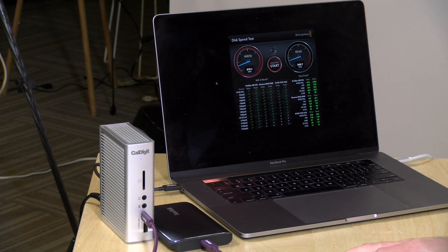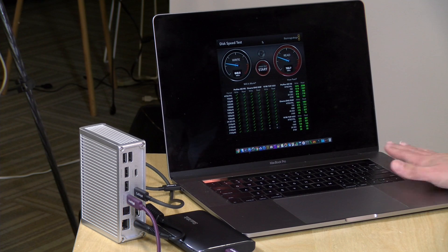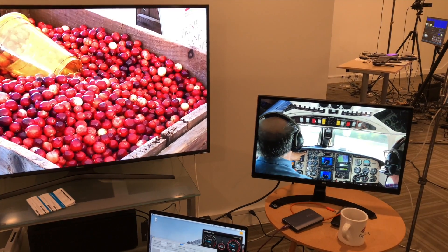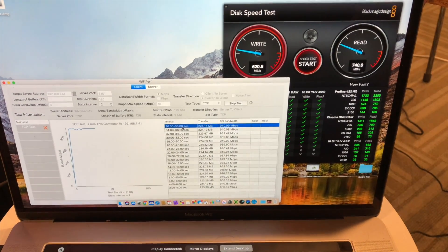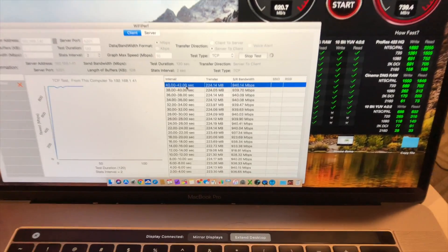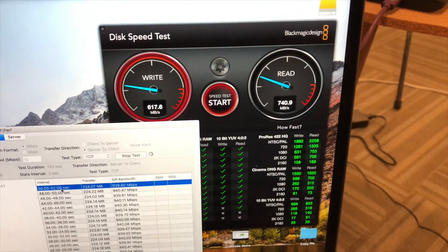On the faster Gen 2 port on the back of the dock, we see performance improvements versus the front port, but it's still about 100 megabytes per second slower on reads and about 200 megabytes per second slower on writes compared to a direct computer connection. It is faster than the front port but not as fast as a direct connection. Importantly, when we ran two 4K 60Hz displays, gigabit ethernet, and the drive test simultaneously, there was no additional performance degradation — so multi-device use doesn't hurt speeds further.